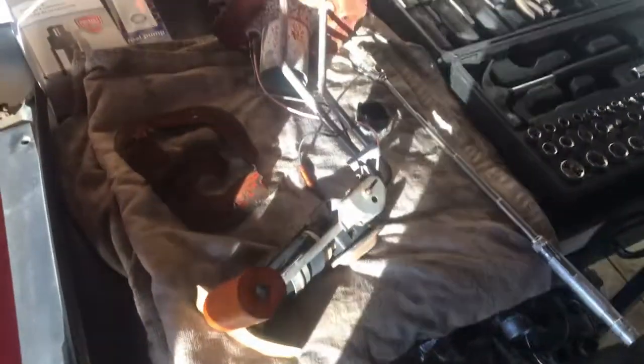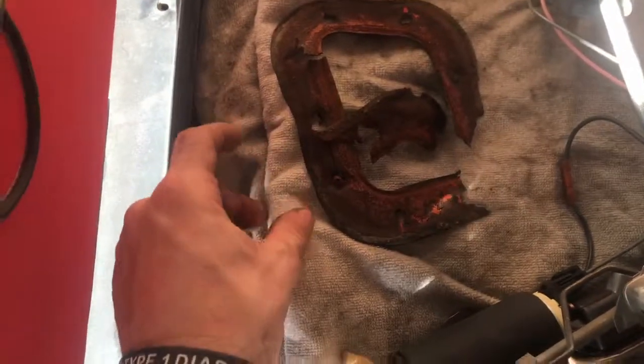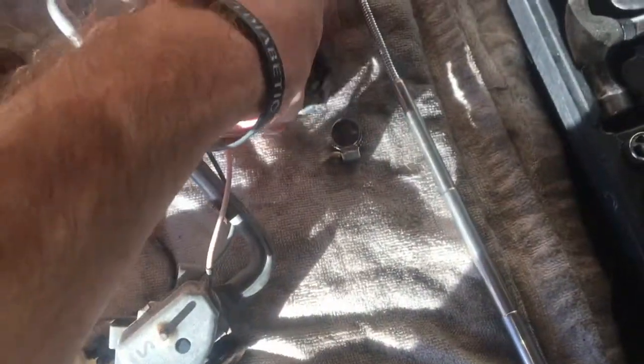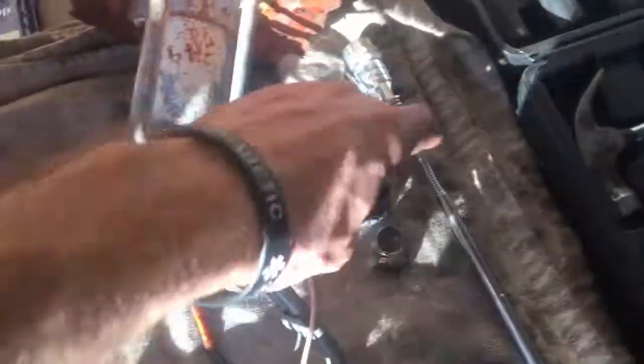Here we are with all the parts. You can see the fuel sender with the pump here. This was the old gasket I had to pry out — I was careful not to let any dirt or anything fall into the tank. Then inside the tank I found this hose clamp and whatever this black thing is — I have no idea what that is. But that was inside the tank right where the fuel pump sits, right under this little sock. So I used this long magnet to pick it out.